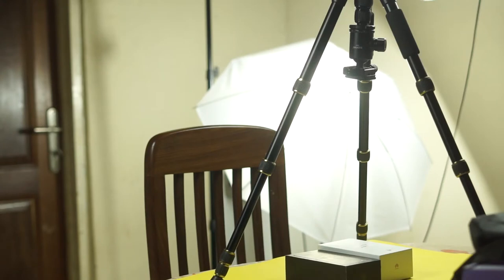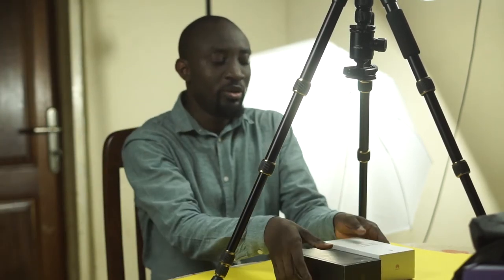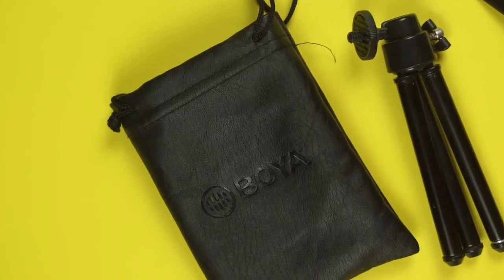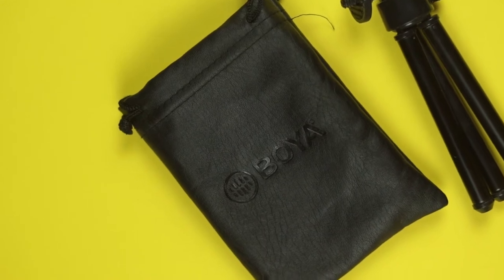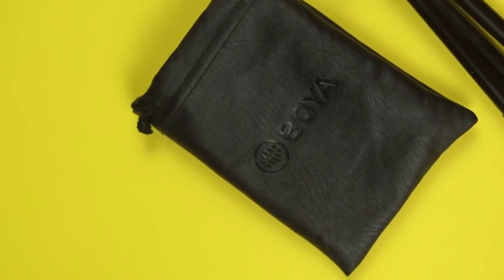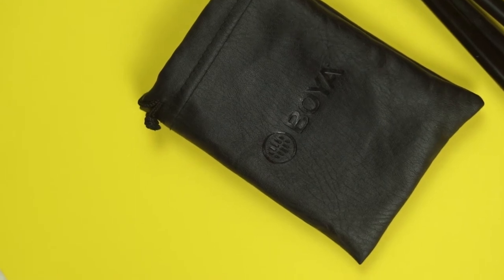Hi guys, welcome to another edition of Cyber Reviews. When considering a travel tripod, you need to look at factors such as build materials, height, folding size, weight, steadiness, and ease of use, especially if you're a beginner. I use my tripods to shoot my tech videos, so I need a tripod that can shoot sit-down videos and also do really nice B-roll footage. This is especially important to me because the camera I use for filming, the Sony A5100, does not have image stabilization inbuilt. So because I want smooth footage for my B-rolls, I decided to get a tripod.